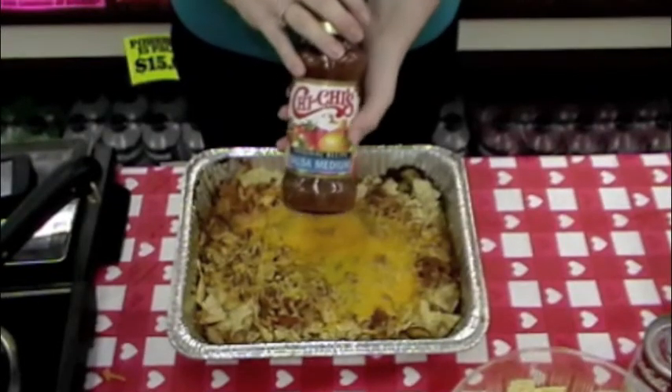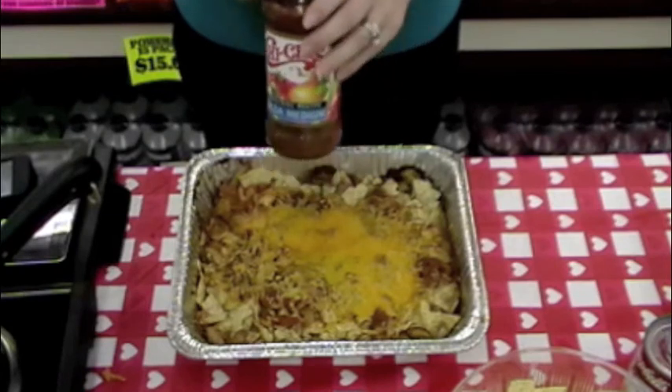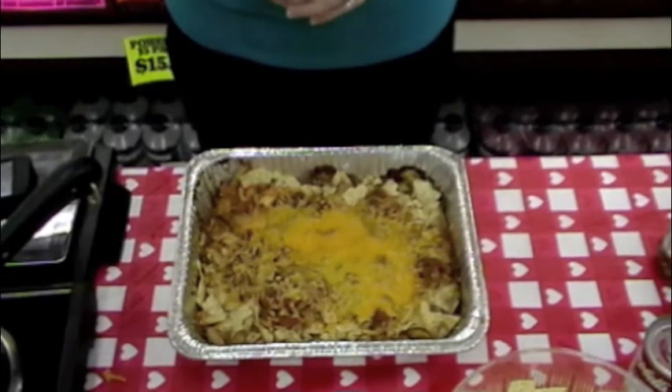When your cheesy Mexican chicken is warm, you're going to pop it out of the oven, put a little bit of salsa on top of it, and top it with the remainder of the shredded cheese that we didn't use. Put it back into the oven until the cheese is melted.